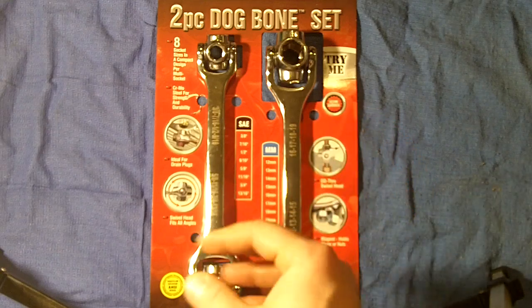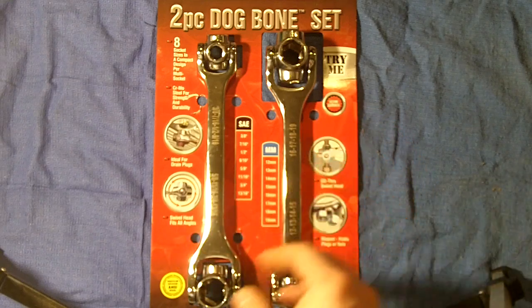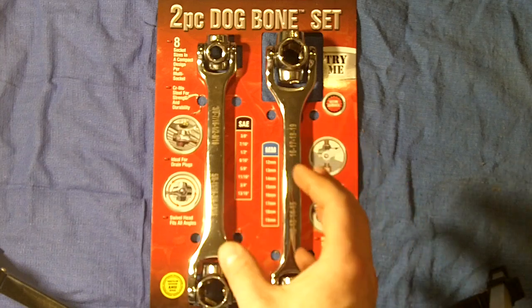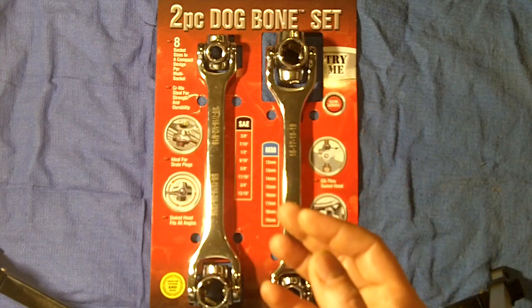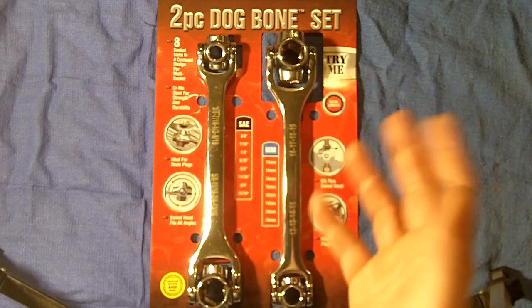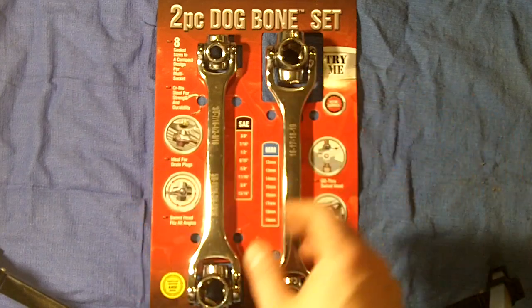You keep a small tool kit where you take the tools you think you're going to need. A lot of times though, you end up not having a certain size — you know, you thought 'should I bring this? Should I bring this deep well?' and you don't, and then you end up having to go back anyway.